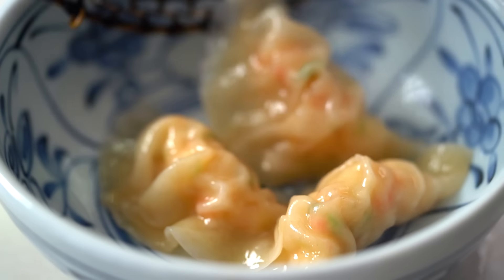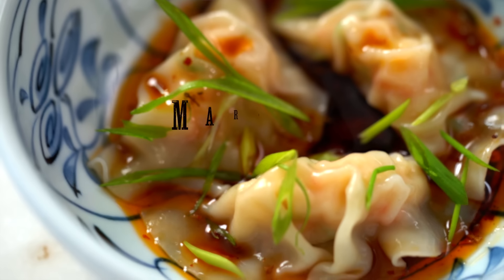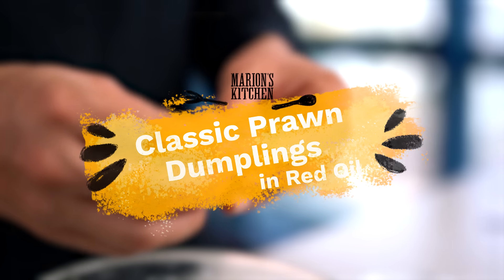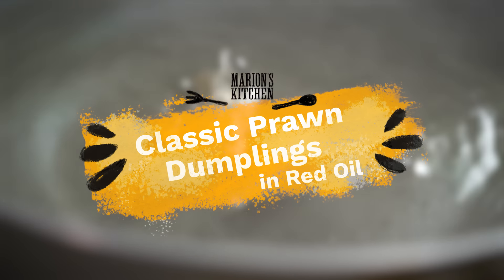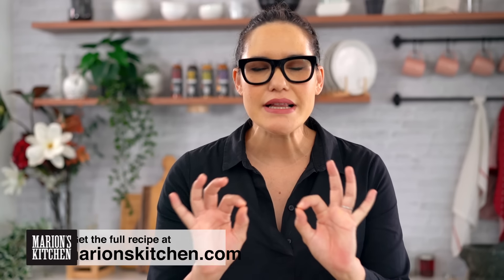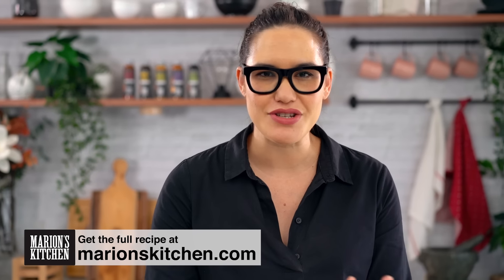We make a lot of dumplings but this really simple version can't be beat. Steaming hot dumplings — this, my friends, is one bowl you need to be eating right now. These are my classic prawn dumplings in spicy chili oil sauce. These dumplings are really classic, really beautiful, elegant Chinese flavors with a big, punchy chili oil bath at the end, and it all works together beautifully.